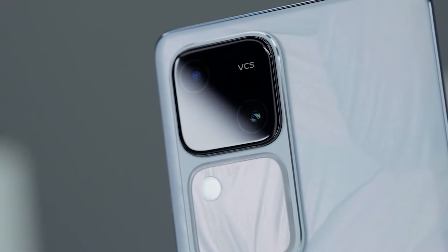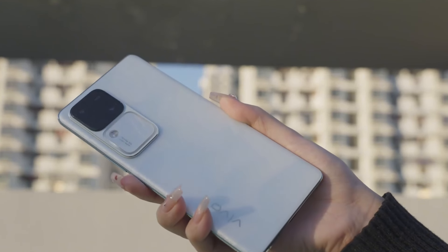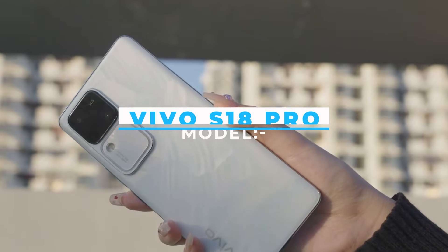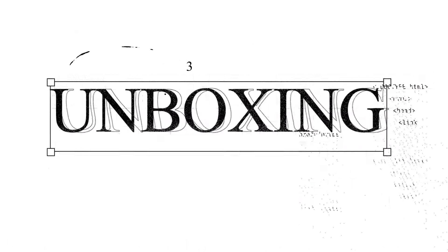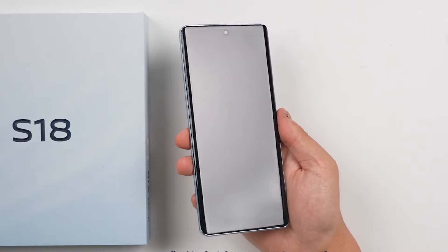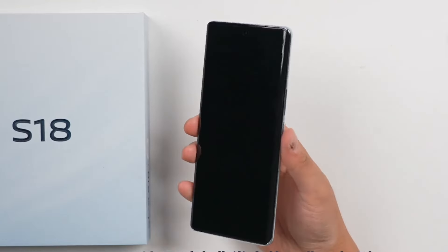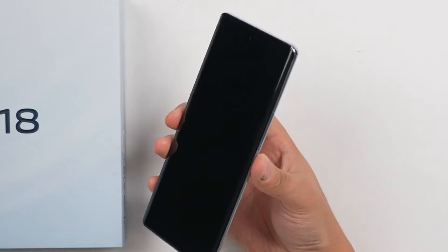Hello guys, welcome back to another unboxing and in-depth review video. Today we will be unboxing and reviewing the highly anticipated Vivo S18 Pro. As we open the box, we are greeted with the stunning Vivo S18 Pro featuring a sleek and modern design, charging cable, and a fast charger. The phone feels comfortable in hand.